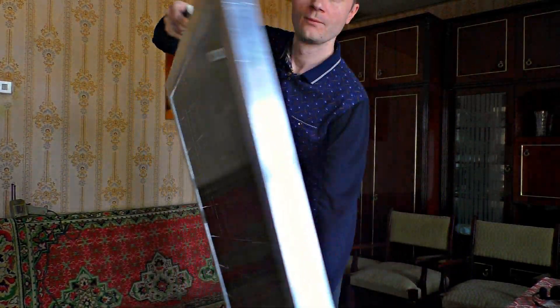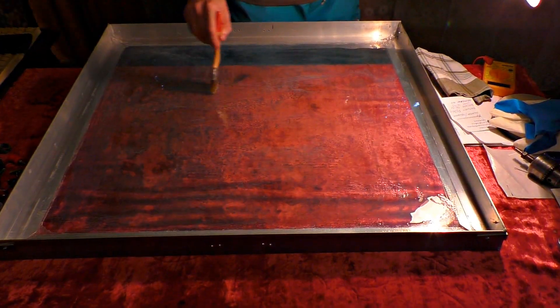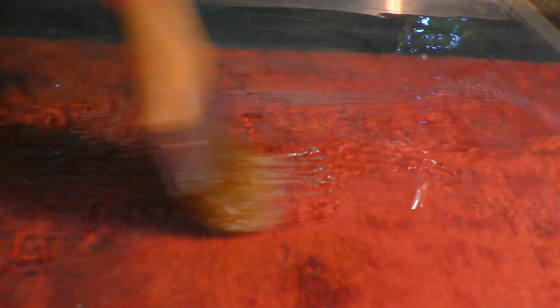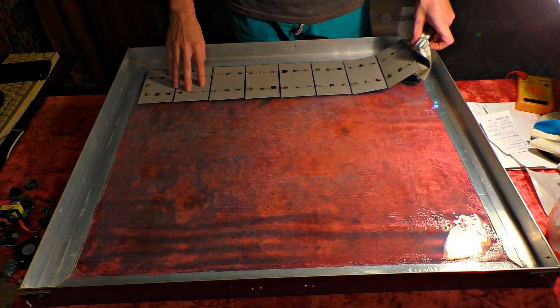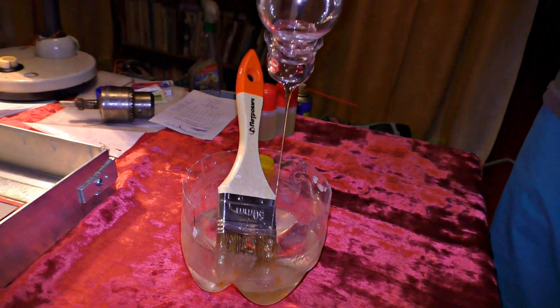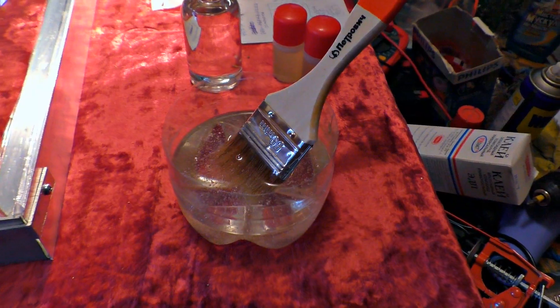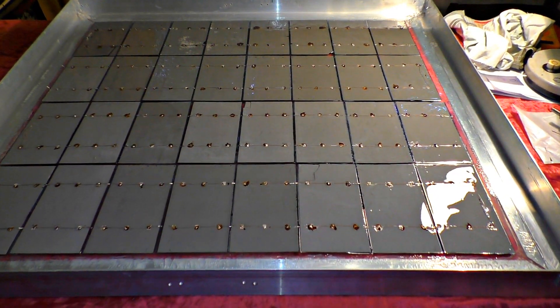Each cell has half a volt or 4 amperes. The case is a glass frame covered with epoxy adhesive. To provide high efficiency, I need to remove air bubbles between the cells and the glass — this will decrease the mirroring losses. The epoxy adhesive also provides nice thermal contact between the glass and the cells, so the solar panels don't overheat. All cells are soldered and then covered with epoxy adhesive to protect them from moisture.